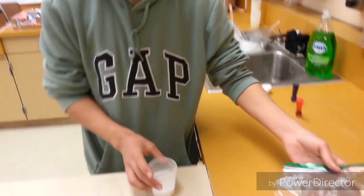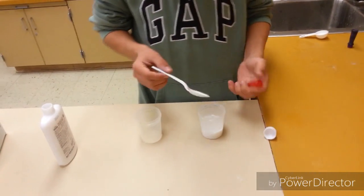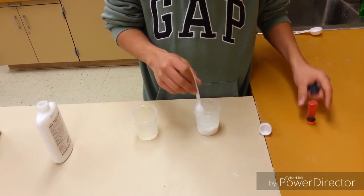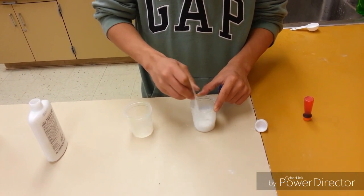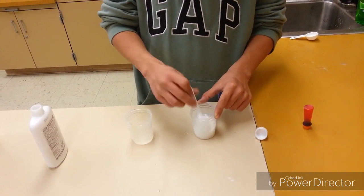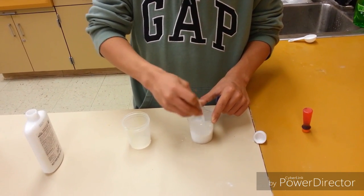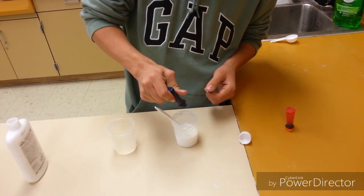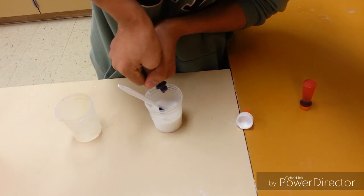Now when you have two tablespoons of water and glue, you can mix it. And then when you finish mixing, you can put your dye in — I'm using purple. So just first mix the glue and water together correctly. And when you're ready, just pour in your dye. This one has just a little bit of purple.